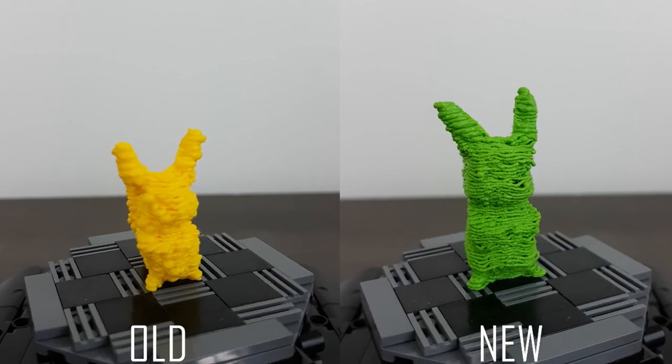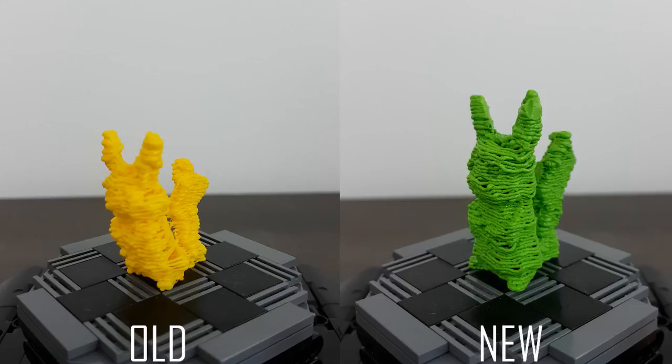It's done, and so are some other prints I did. After a bit of polishing, you can see the quality dramatically increase with this new design.